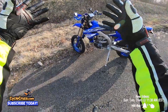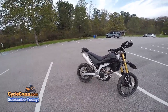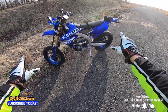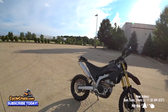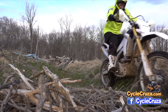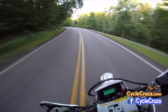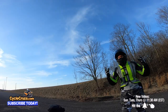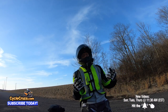Dual sport motorcycles generally have a 21-inch front wheel and an 18-inch rear wheel, whereas supermotos have 17-inch wheels that are great for the street. The 21-inch front and 18-inch rear wheel is great for off-road, but it doesn't do well on the street because you can't really take corners too low — you risk sliding out and low-siding.